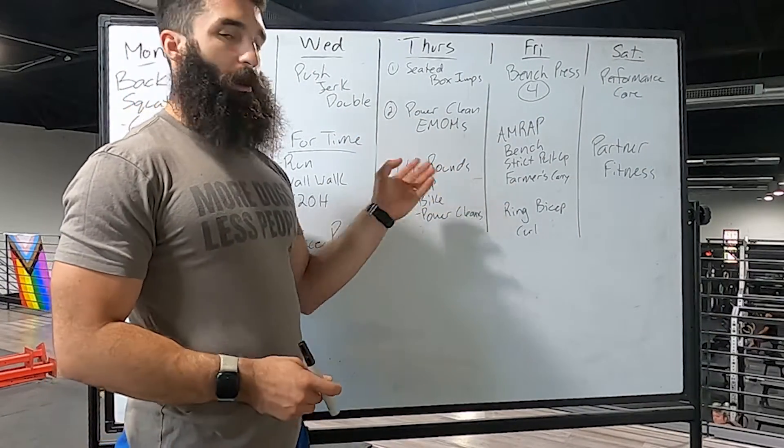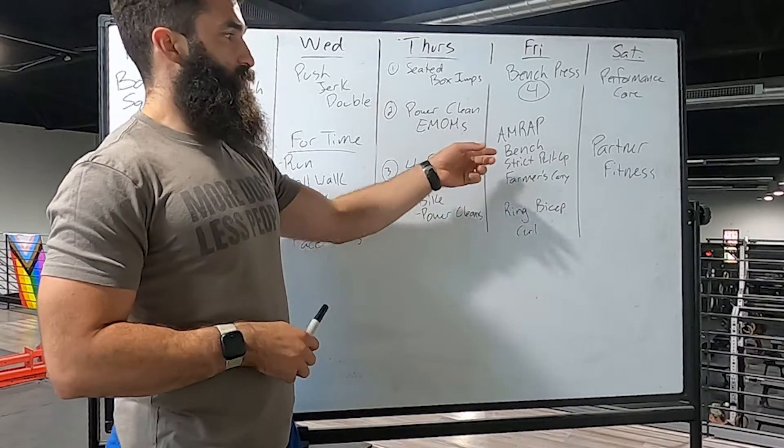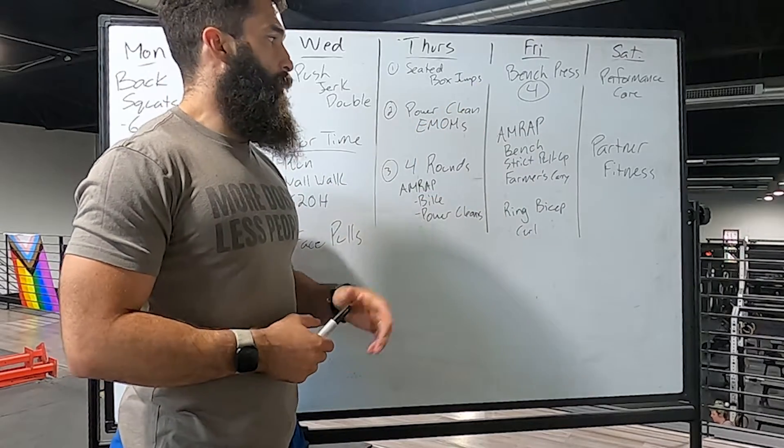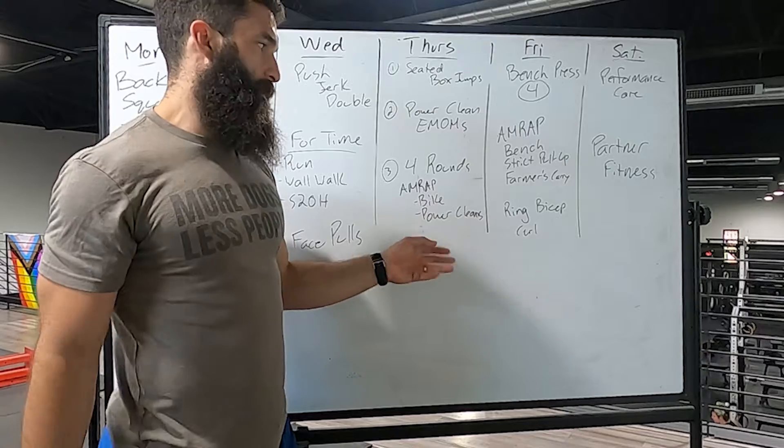Friday we're switching directions — we're going to find a tough set of four, and then we'll have an AMRAP that's a little different than traditional. We're going to do some bench press based off your heavy four, some strict pull-ups, and then a farmer's carry.